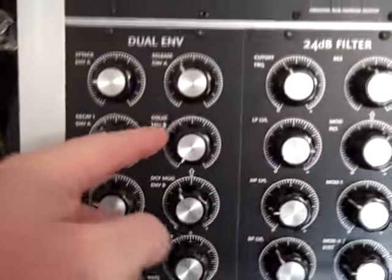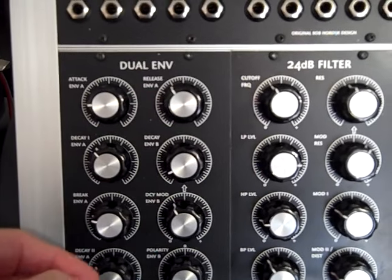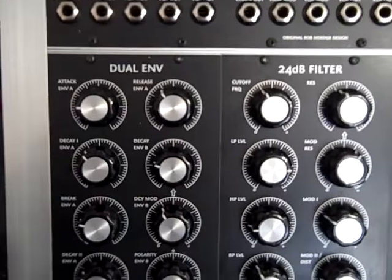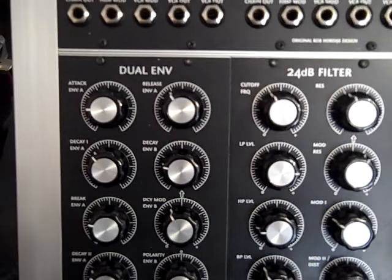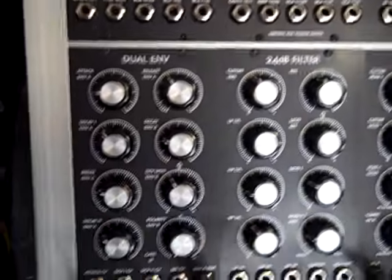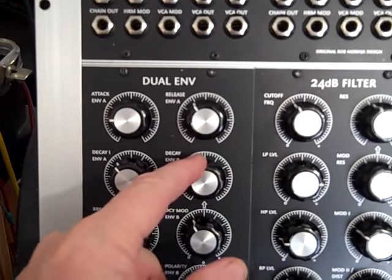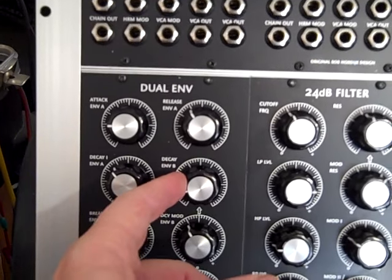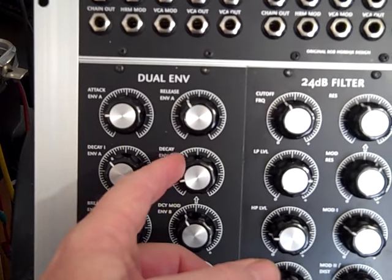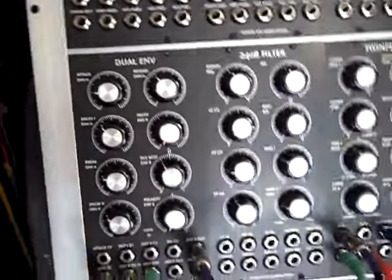And as I was saying, you can actually use this to change the pitch. Okay, enjoy. Bye.